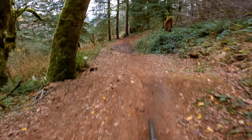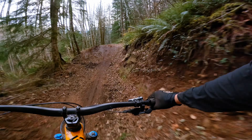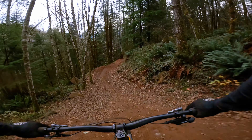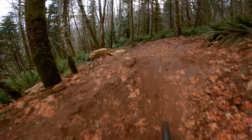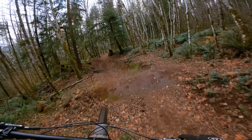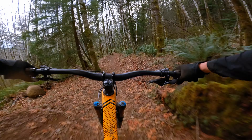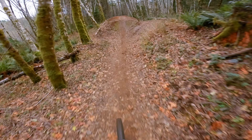Starting out we got a little gap to a mud hole, the stump, flippy hit, and then we got this left hip, and then we got the shark fin.